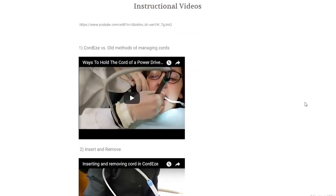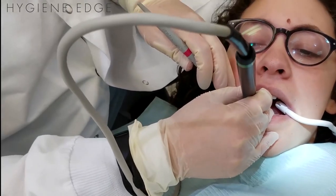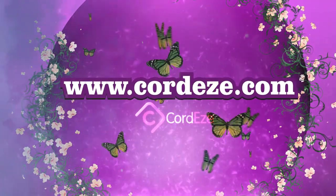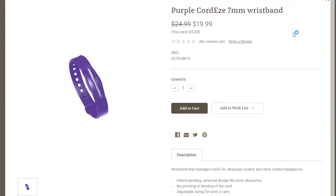There are also instructional videos on her website that discuss how you can further barrier your Cord Ease and different ways that you can use it with your patients. The price point on this: the autoclaveable band is about $32.99 plus shipping and handling, and the original is $24.99 plus shipping and handling.